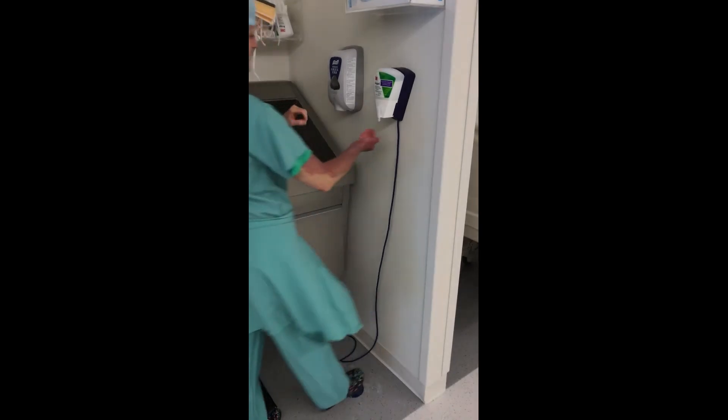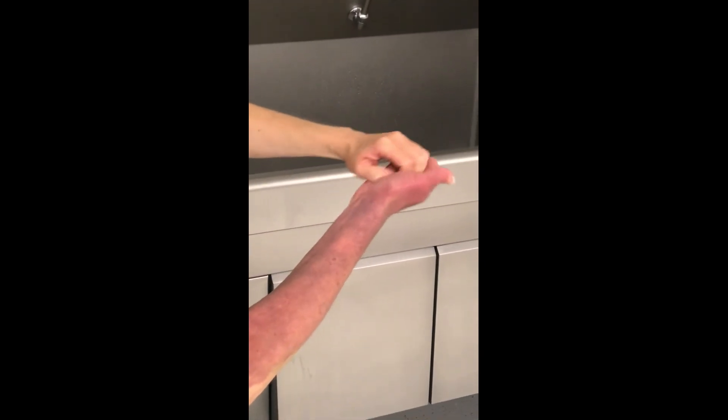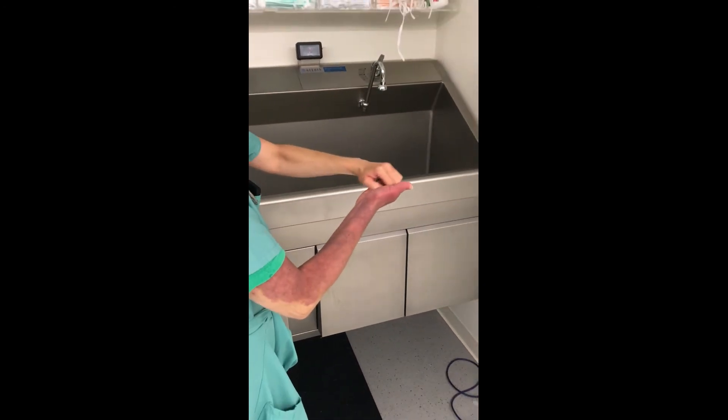To begin the Avogard method, dispense Avogard into one hand. Using the other hand, rub your nails into the Avogard for 30 seconds.